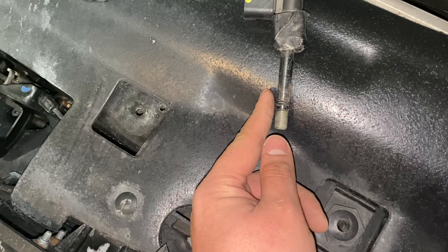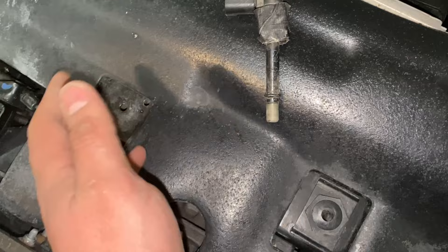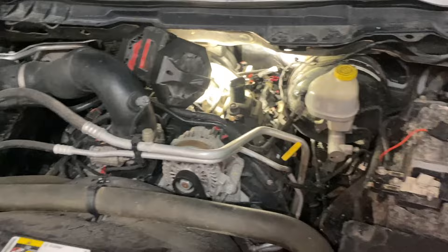And then the metal tab just comes loose. In my case I don't have one, so I couldn't demonstrate it. Once you remove that metal tab, then you can use your fuel line removal tool. It's late at night, but I really hope this video helps whoever needs to get this repaired.